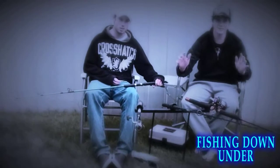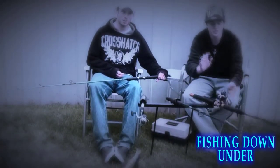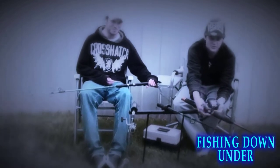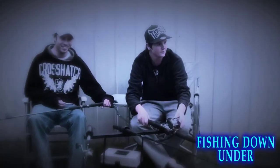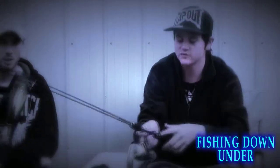Welcome to Ryan's Aussie Inventions Part 4. Today we're introducing our new overhead wheel — that's my dog — and also we're introducing my new soft plastics rod.